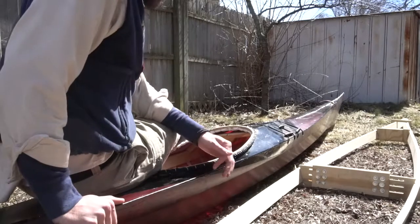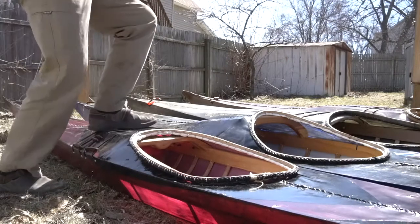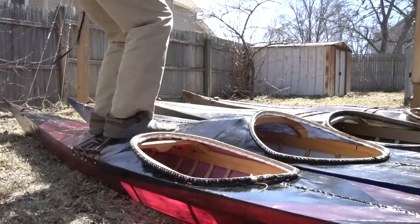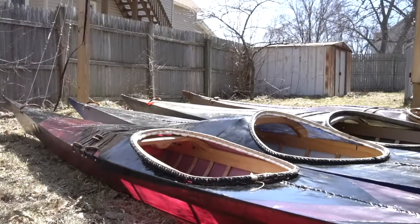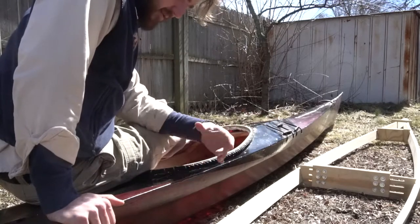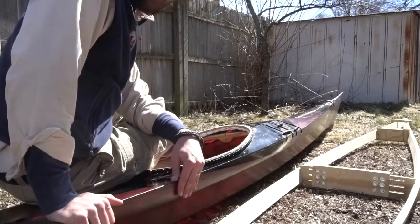These kayaks are remarkably tough. I've heard stories of people losing them off the top of their cars at freeway speeds. They might break a rib, dent a chime, but usually they burn through the skin due to the friction. But you can just cut the skin off, fix whatever's broken, sew a new one back on, and you have a brand new kayak ready to go. Very simple to repair.